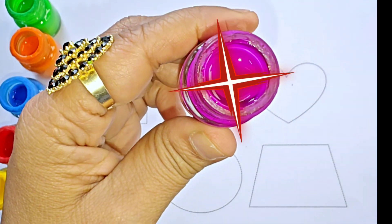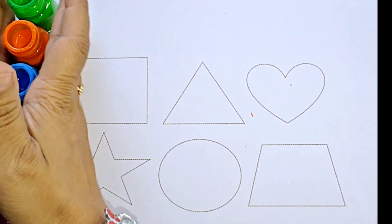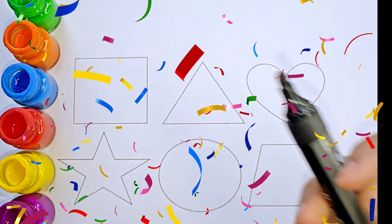This is purple, purple color. Let us draw the shapes. This is black color.